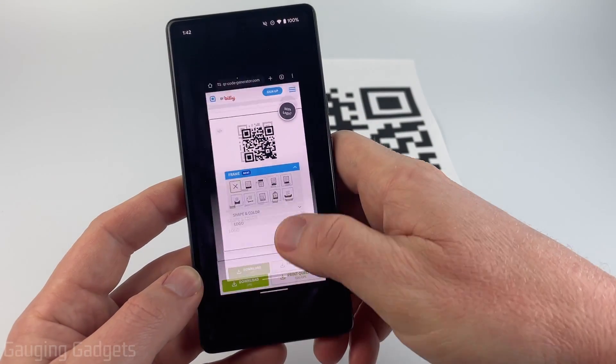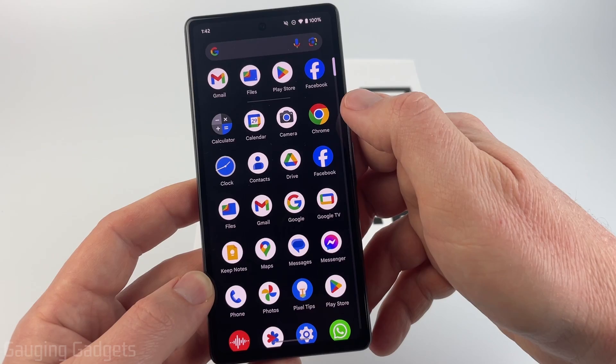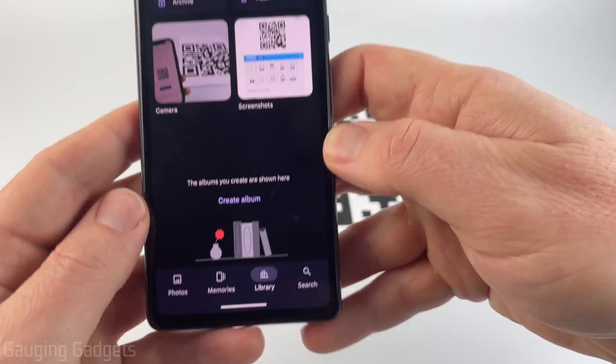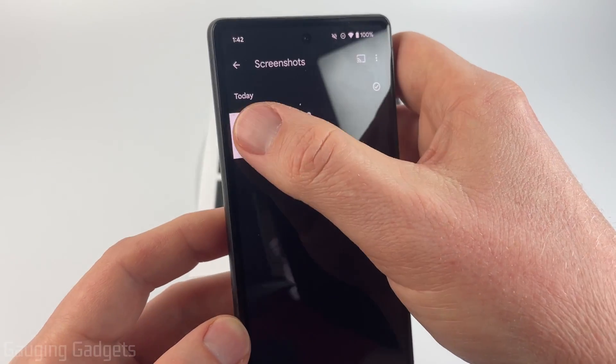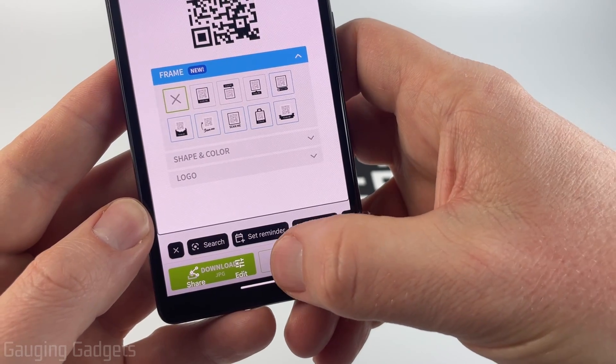Now to access that screenshot and open the QR code, we just need to swipe up from the home screen and go to Photos. In Photos, go down to Library, and then you should see Screenshots right there. So now we can just open up the screenshot, and at the bottom, select Lens.